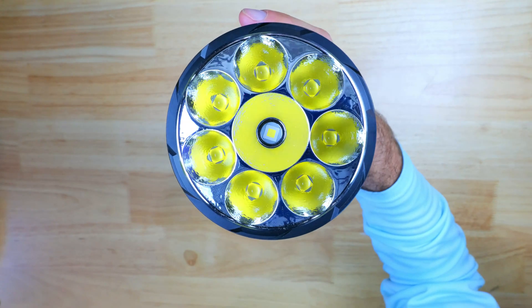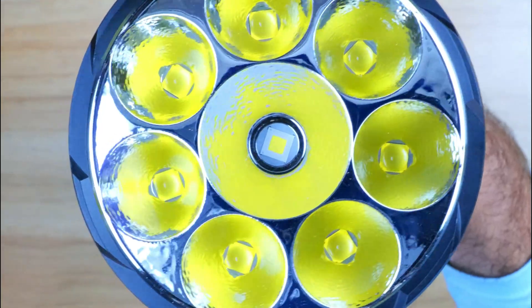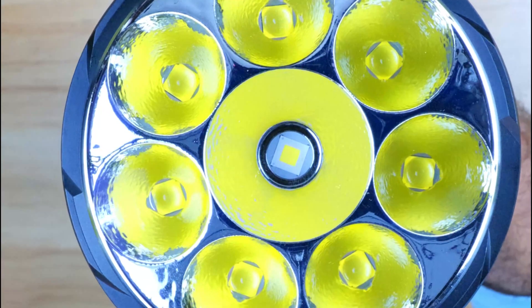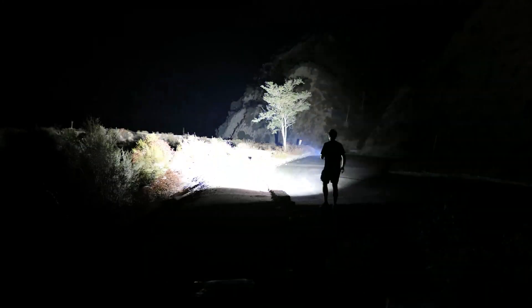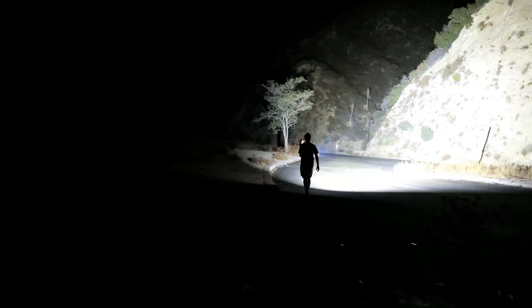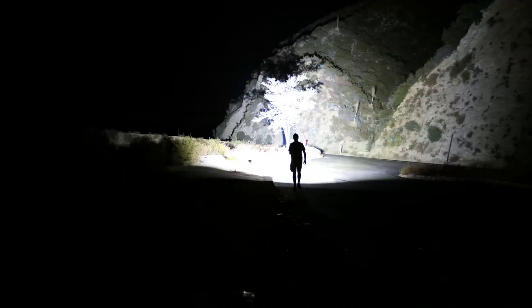On my desk today is the Lumentop Tiger, and this is hands down one of the highest output lights Lumentop has ever produced, and also one of the brightest in the world. So if you're in need of a light that can produce a heck of a lot of lumens and throw at an incredibly far distance, this is definitely a light that should be on your radar.